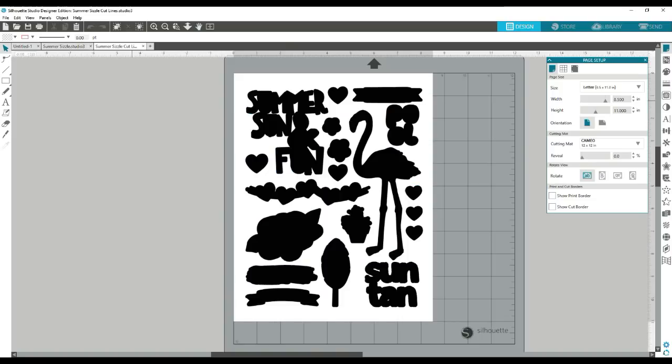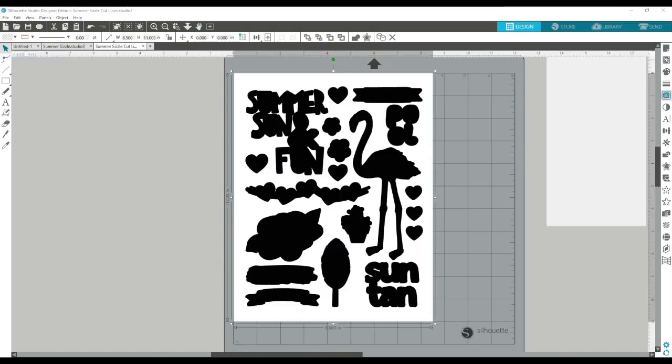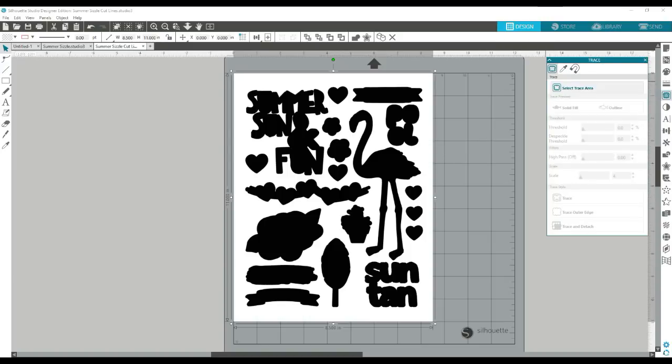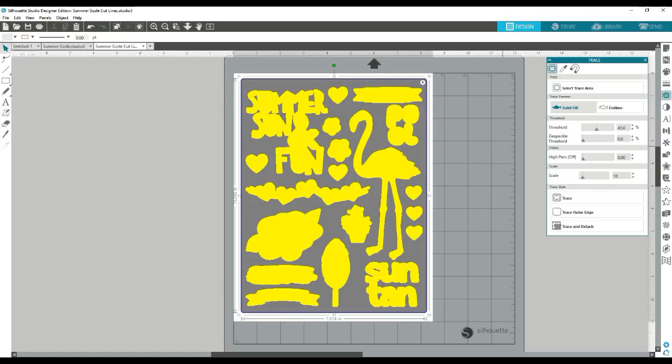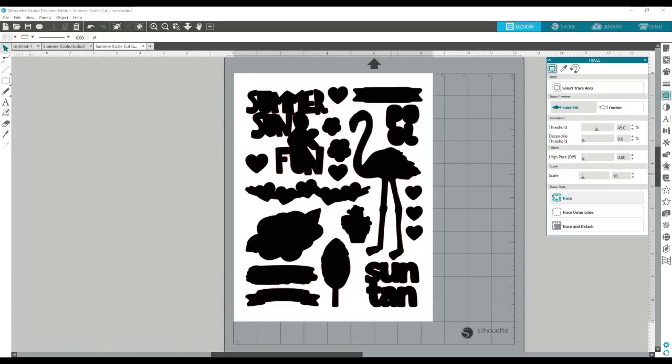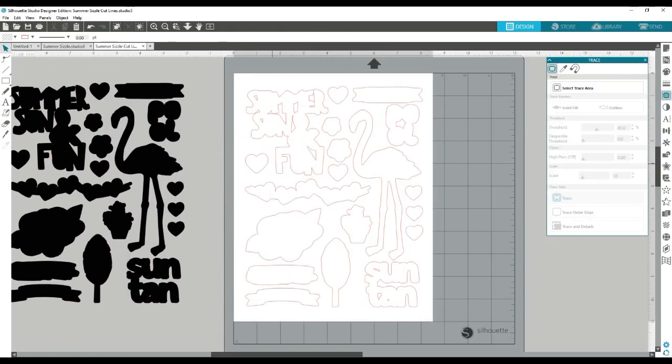So now this is the second way. This is if you already have the outlines, which this file has for you. So it's already outlined and you're going to do that same technique, just tracing this. This is the cut outline page. So you're going to select your trace area, and then you've got your cut outlines here.